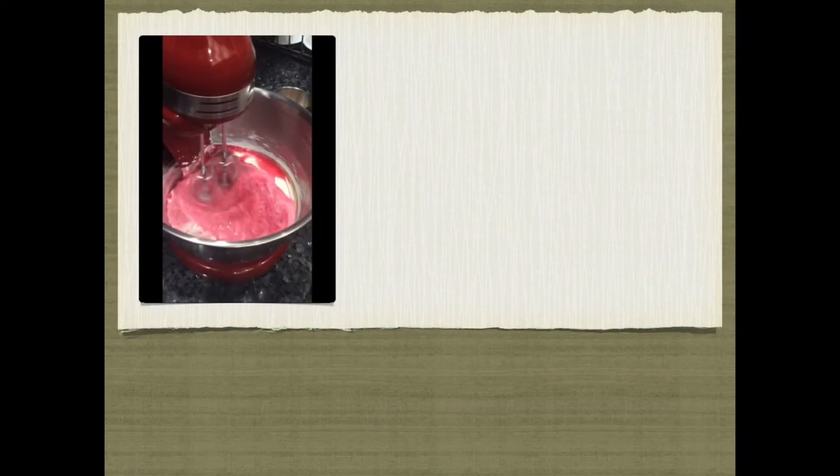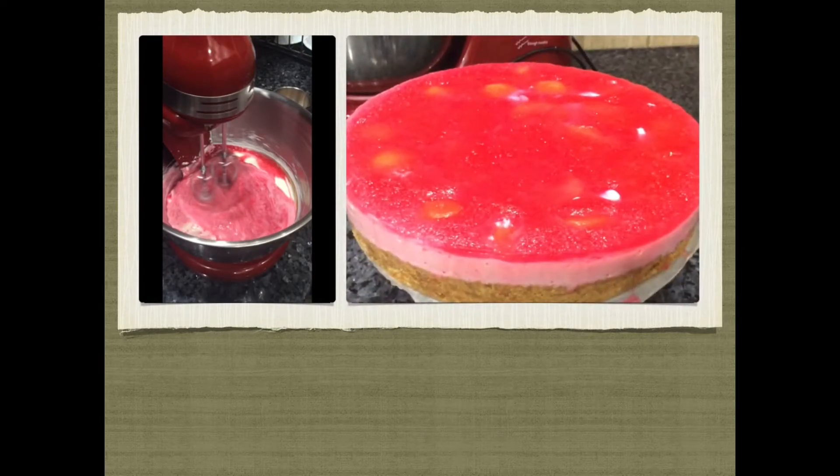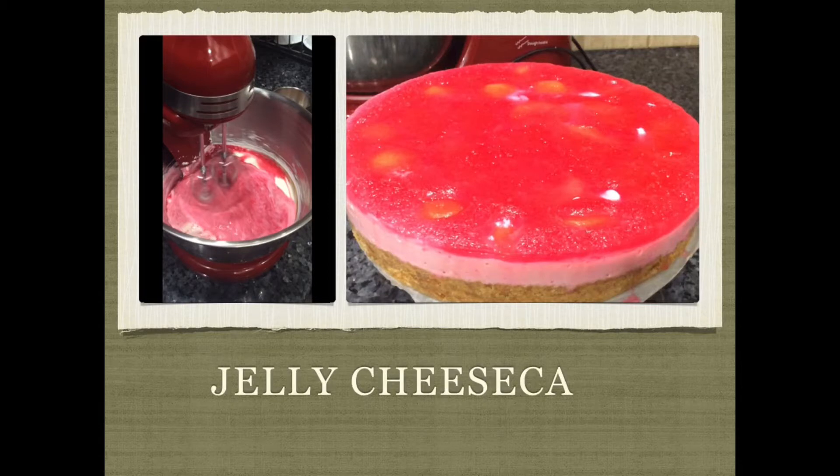Hi guys, welcome to my quickie kitchen! In today's video I'm going to share a recipe for an easy breezy cheesecake. It's so easy to make — when we don't feel like turning on the oven but still want a cake, just by assembling things. This is the perfect recipe!